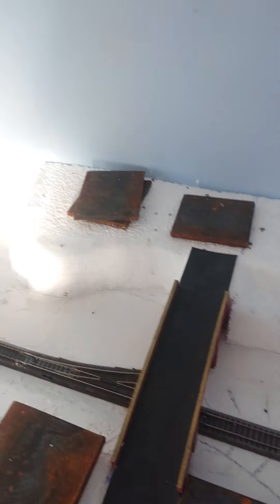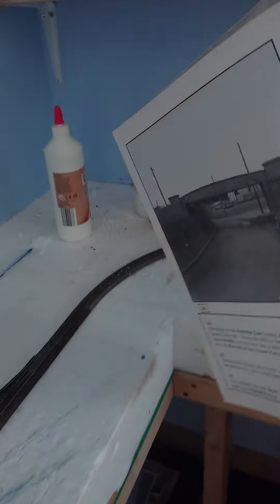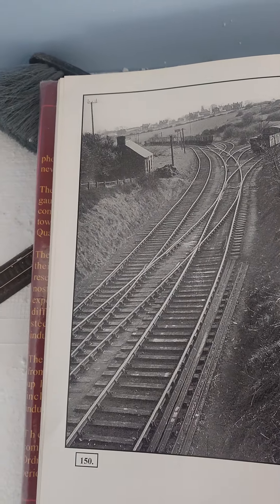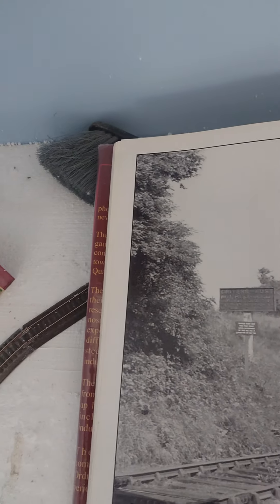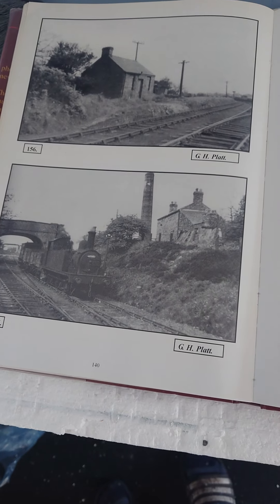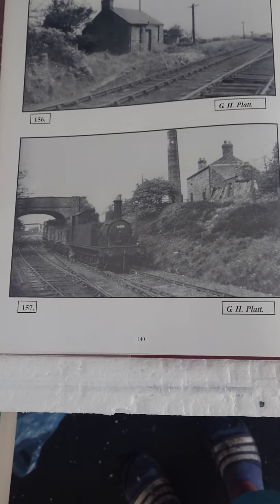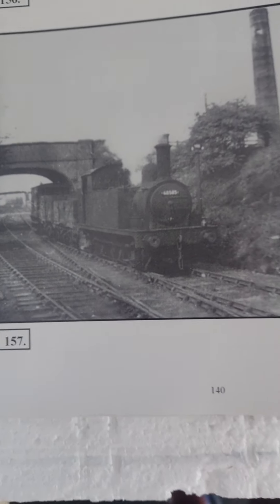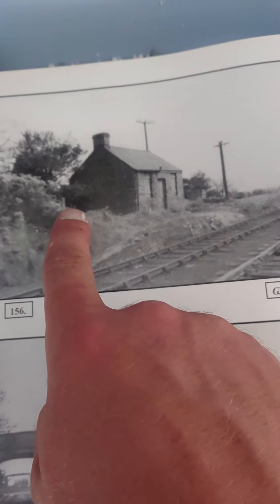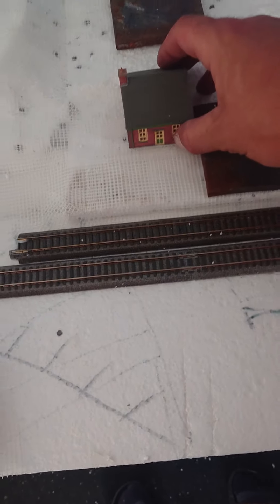That'll sit about there, and we've booked that to show ya. So as you can see in this photo, and in this photo, the points are just after the bridge as you can see there. And this here is the embankment, the road we're going up, coming down, and there's the other half of it — comes down to the building.